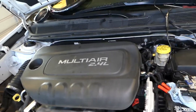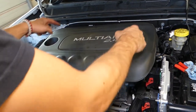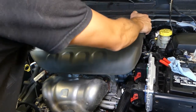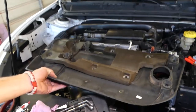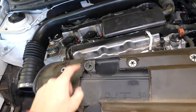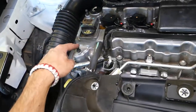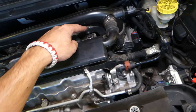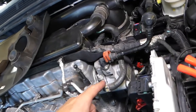First thing we need to remove is the engine cover — just pull it up. You have two clips on the front and two on the back. I'm going to flip it over and show you where the clips are located. You can see those four rubber bushings — they go into these mounts right here.